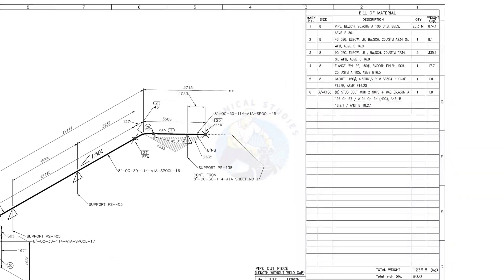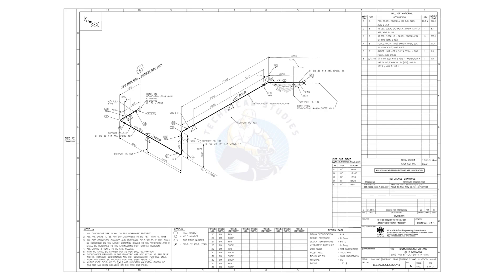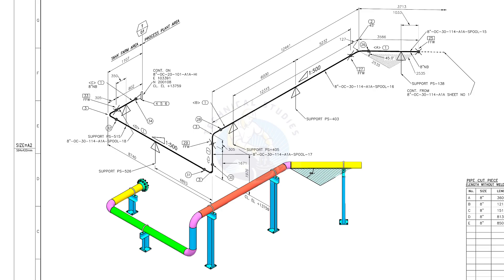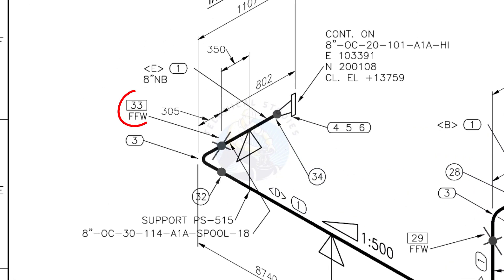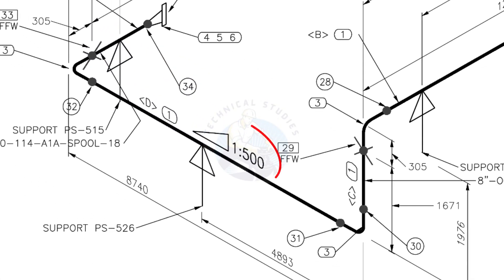Let us go to the drawing. There are five supports in this piping. See the field fit-up weld sign — you need to add an extra 150 millimeters on this pipe. This is a sloped pipe. The ratio of the slope is 1:500, meaning there is 1 millimeter slope in every 500 millimeters length of the pipe. If the length of the pipe is 1000 millimeters, the slope will be 2 millimeters.